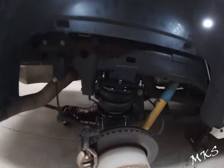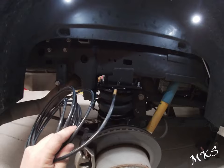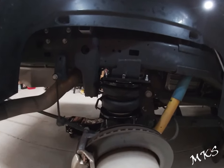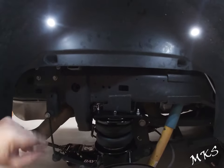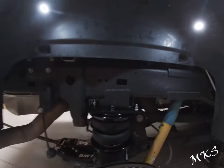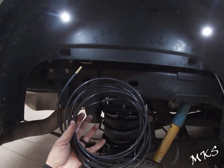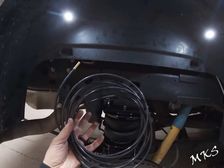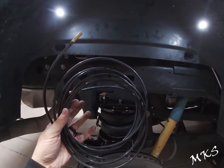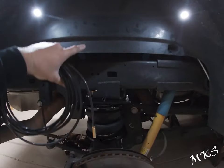At this point we need to decide where we're going to run the airline. There are a couple of different options. The instructions have a diagram showing you drilling through the plastic and routing it up on both sides, however you're cutting yourself short on airline length. If you ever install an onboard air compressor to control this — like their AirLift One — you're going to have to replace all the line anyway because you'll only have a short amount.